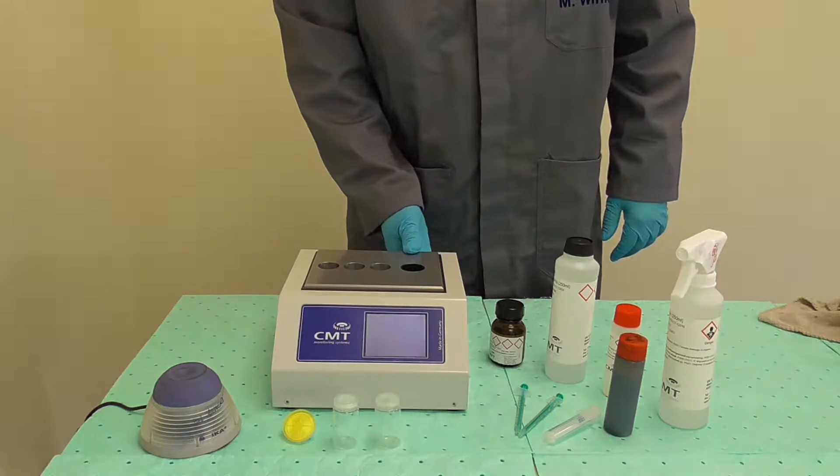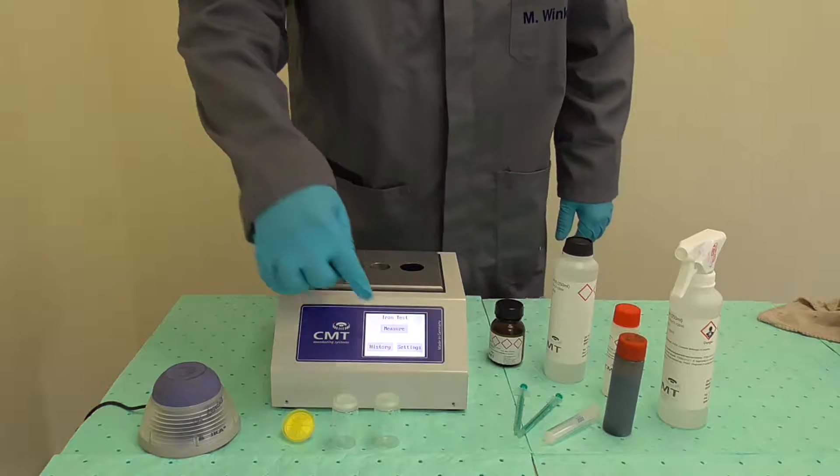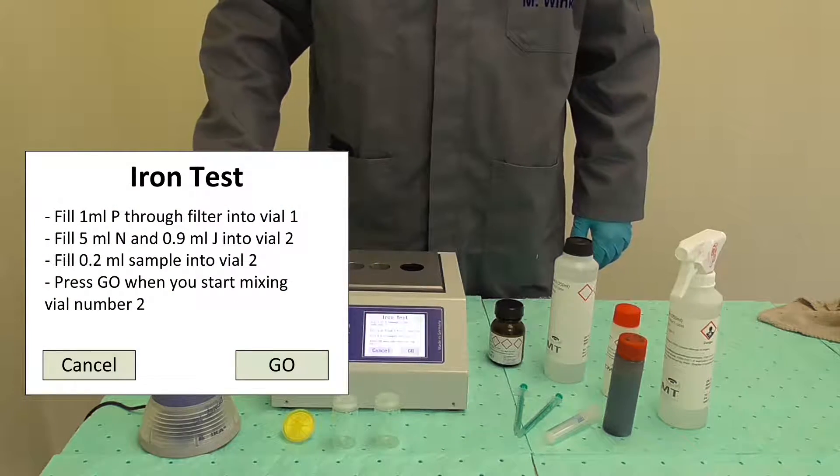Switch the device on. When the main screen is displayed, choose Measure. Follow the instructions on the screen.